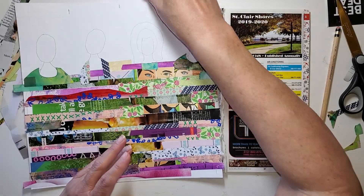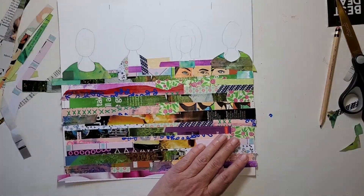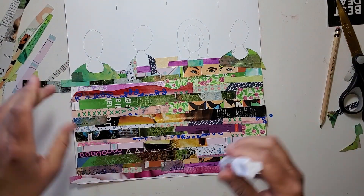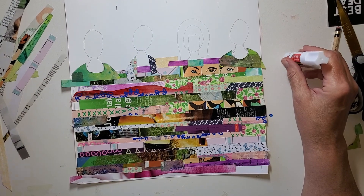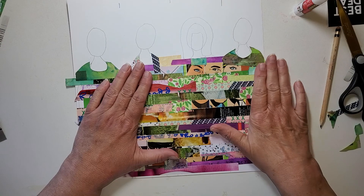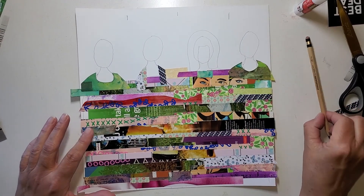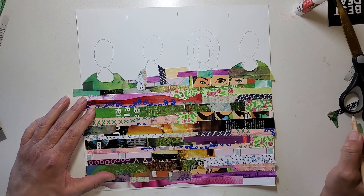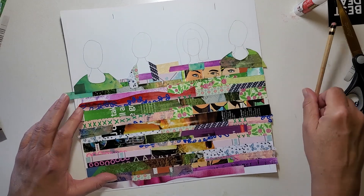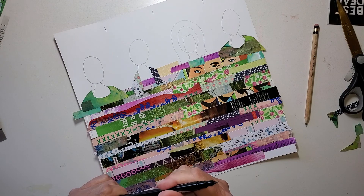I'm going to move my glue stuff, put my lid on, and move these strips aside. I am not going to dispose of them because depending on how this project turns out, I may make another one after I say good afternoon to you. So I think I'm going to just get brave, get my Sharpie, and get going and not worry.